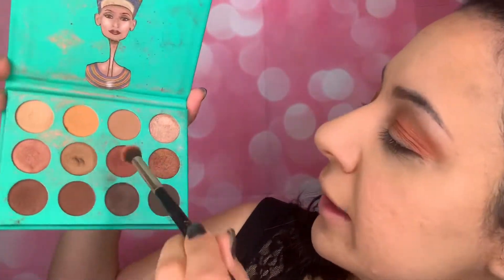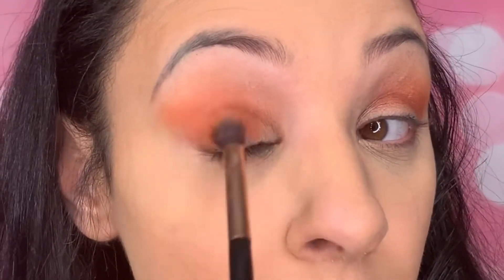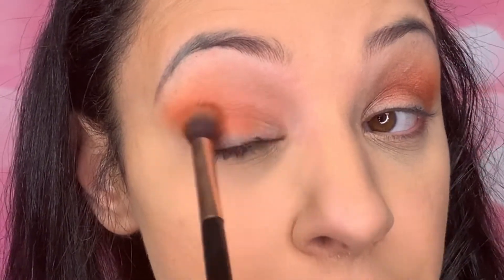The next color I'm going to take is from my other Juvia's palette — it's a very dark rose gold, the next color up pigmentation-wise. We're going right over that last area, but more on the eyelid than in the crease. Right now I'm focusing mainly on my eyelid but also at the bottom of the crease, doing little circular motions and then windshield wipers.